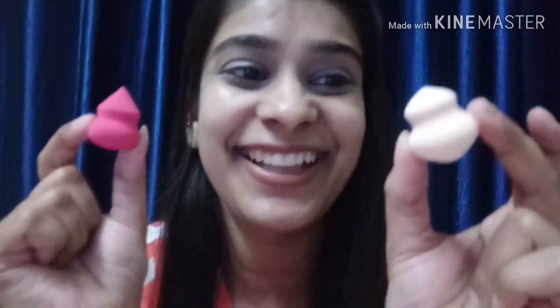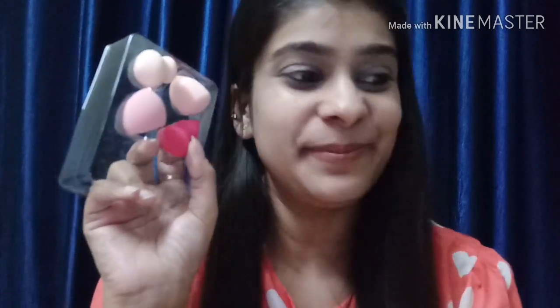The next thing I recently got from Miniso are beauty blenders — they were very cute so I got them. Look at this — there are four of them in different shades and this is for 250 rupees. Let's open this and see exactly what shapes they are and how you can use them. These are the different shapes of the beauty blenders. One of them looks like it can be used for under-eye. They're very cute and nice, the colors are nice, there's a regular one in a small size, and a couple of other cute shapes.